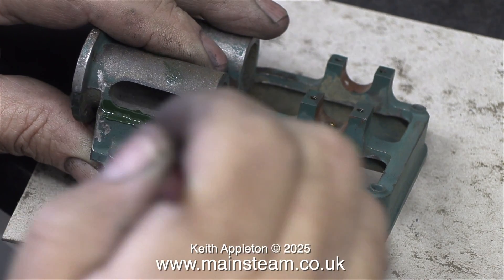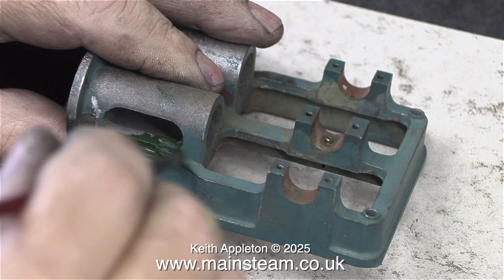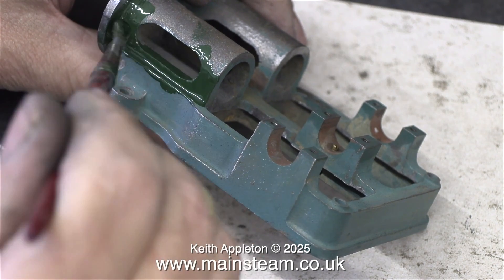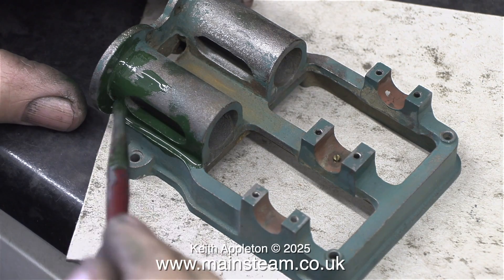Let the painting begin. And as you can see, I'm not using any primer. Generally speaking, when I paint cast iron parts, I don't use primer. Then if the paint chips, it's very easy to repair it. With a thick layer of primer underneath, it's much more difficult to repair the paint.